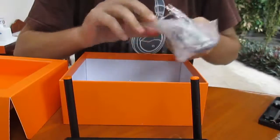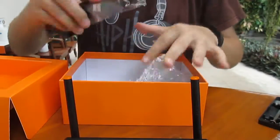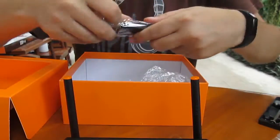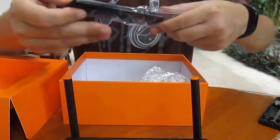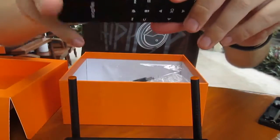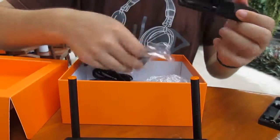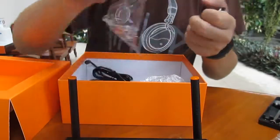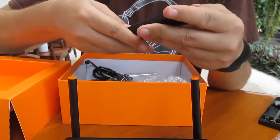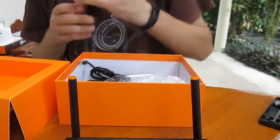So what we've got in the box: there's a tiny Magica remote with two triple-A batteries included. And there is an RF dongle, which means this is an air mouse. It's a basic way to do the job.